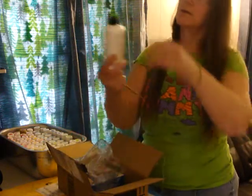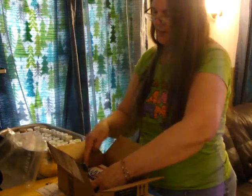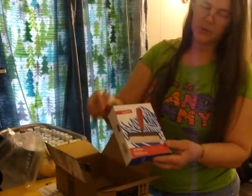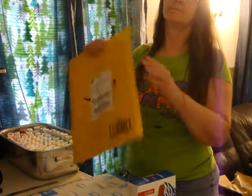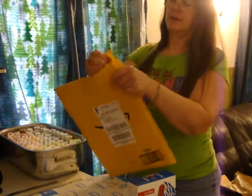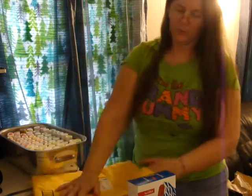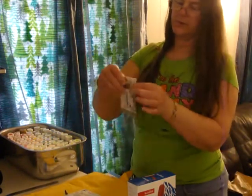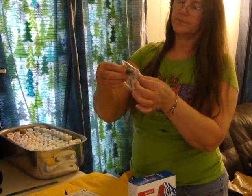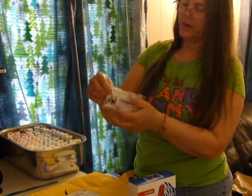I got some of the art glitter glue and a brayer from Speedball. It's one of the better brands, so I wanted to get that one. And this one is the art glitter glue two-pack with ultra-fine metal tips. I have two of those.